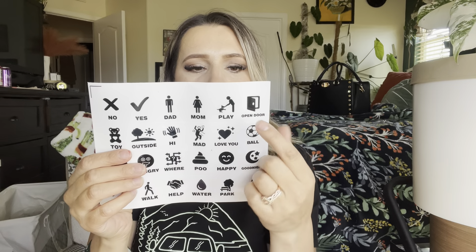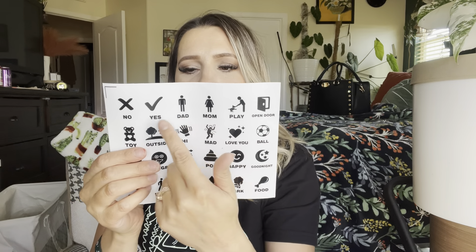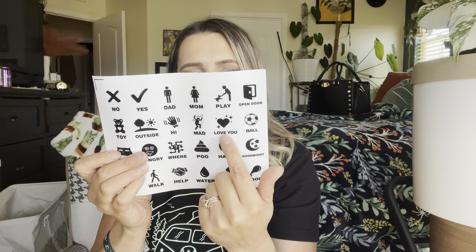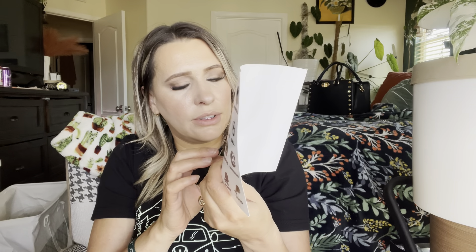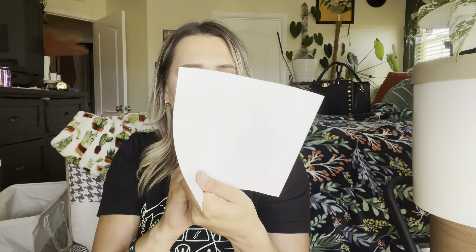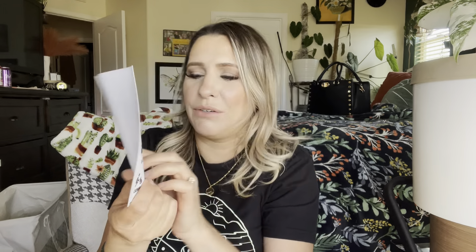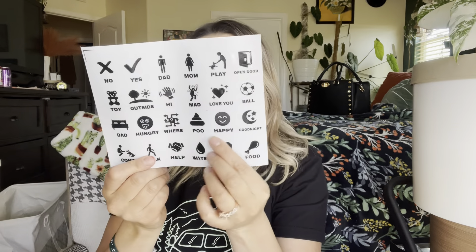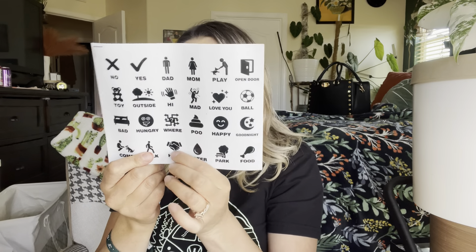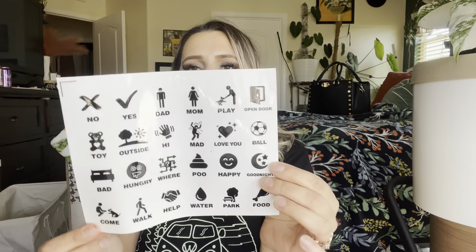You can choose all these different signs for what you want to say. You can put: open door, play, mom, dad, yes, no, toy, outside, hi, mad, love you, fall, bad — or I think it's supposed to be bed — hungry. I'm trying to read it from the other side.